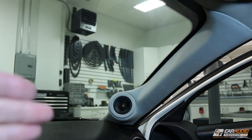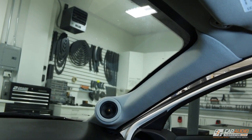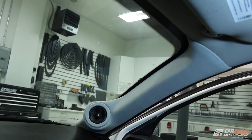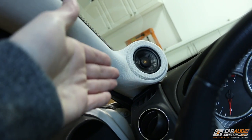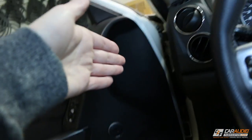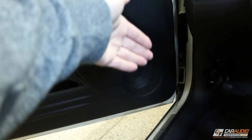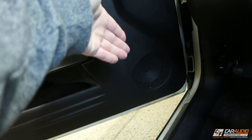Now that these are installed I need to get them tuned on the DSP, and I'll probably make a separate video so you can hear how they sound. Now that we have basically a two-way speaker up top with the tweeter and mid-range, I need to figure out a plan to delete the existing tweeter and decide what to do with the mid-bass speaker in the door — that will be coming up in a future video.